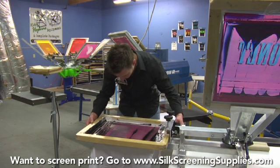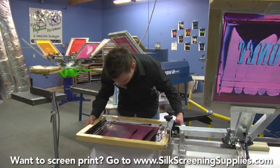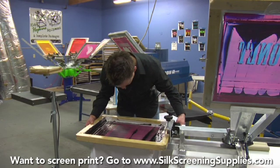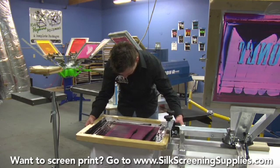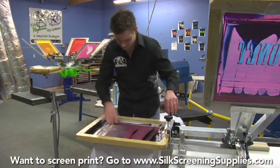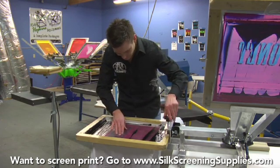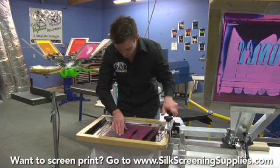When we use the Riley Hopkins presses later in the video, we'll show the micro registration — either with the joystick or the micro registration controls — and how much easier that is to register because you have much more precise control. Basically what we're looking for is we shouldn't see any of the blue ink poking through the black portions of the screen. You should see them directly touching. Once we're registered, we will lock it down very slowly so as not to skew the screen.